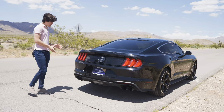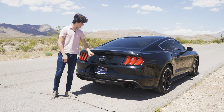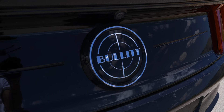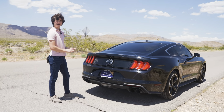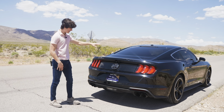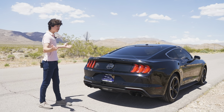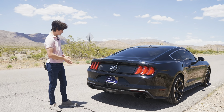Out back, not many changes other than swapping the Mustang badge for a Bullitt badge, which looks great and lets everyone behind you know what you're driving. There's no special spoiler — it's very plain back here — but of course everyone loves the sound of the exhaust from that Coyote engine.